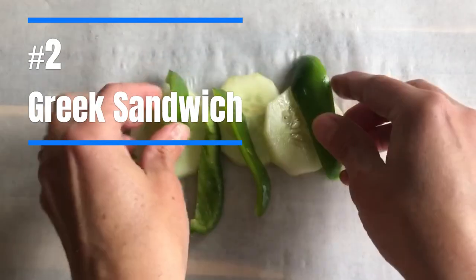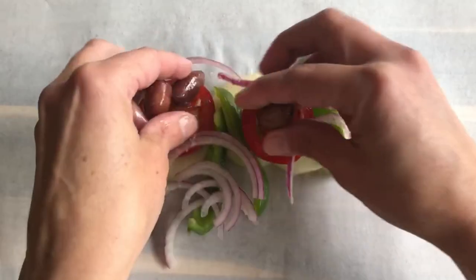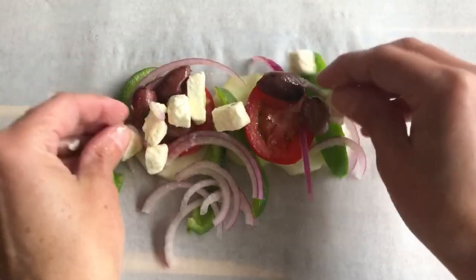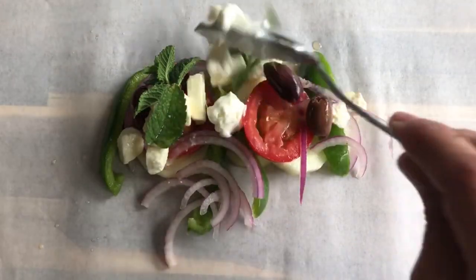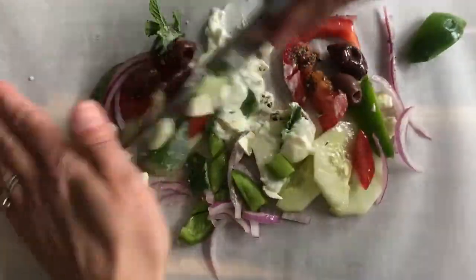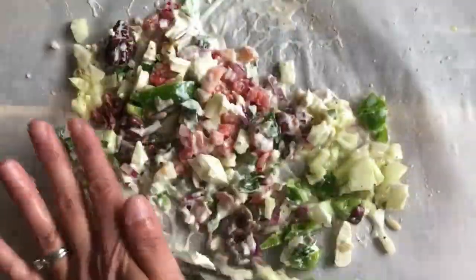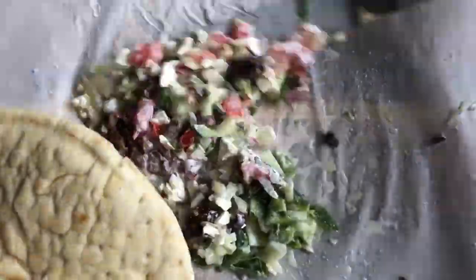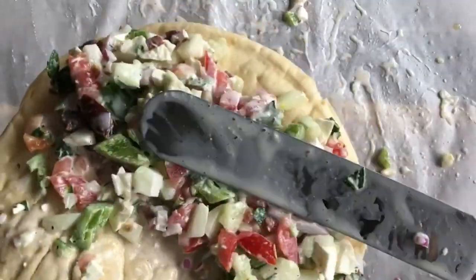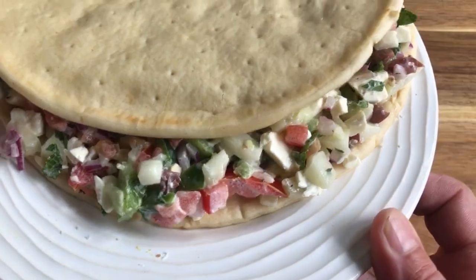Our Greek sandwich recipe calls for cucumber, tomato, kalamata olives, green bell pepper, red onion, feta cheese, olive oil, red wine vinegar, salt, pepper, mayo, and fresh mint. This combo is really similar to a gyro, but vegetarian. You can add lamb or beef if you want to go more traditional, but either way, these classic Greek flavors make an amazing chopped sandwich. Served best on pita bread, we love this powerful flavor combo with the bright, tangy vinegar and olives and the sharp bite from the feta. The crunchy veggies and creamy mayo bring it all together for a salad we just can't get enough of.